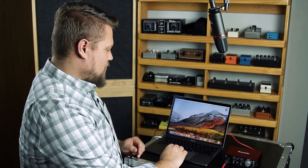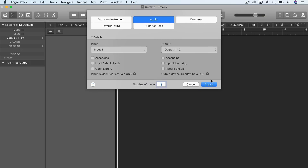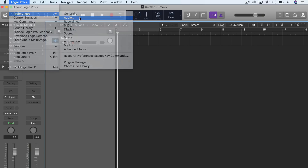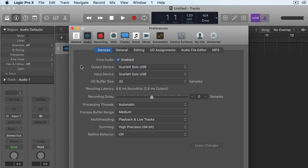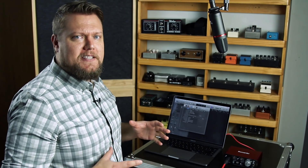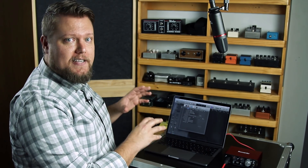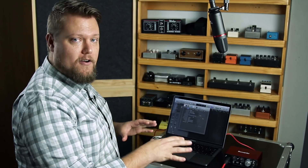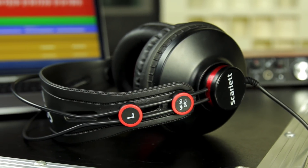Next, open up your DAW. I'll open Logic and create a new project with an empty audio track. In Logic, go to Logic Pro, Preferences, then Audio. Here, set your input and output device to the Scarlett Solo USB. This means Logic will communicate with the Scarlett Solo as its main input and output device — so all incoming audio like a microphone or guitar cable can be recorded on tracks in Logic, and all outgoing audio from Logic will play back through the Scarlett Solo. You won't hear audio through your laptop speakers anymore; you'll need headphones or studio monitors.